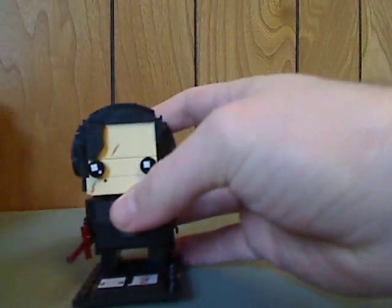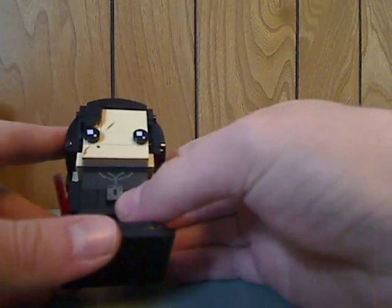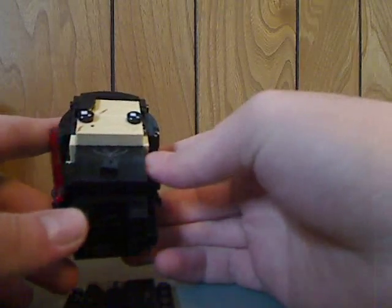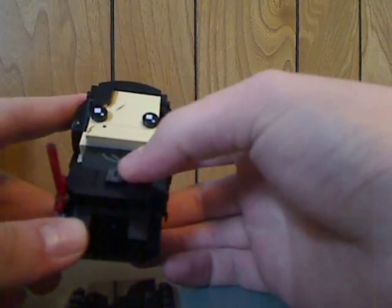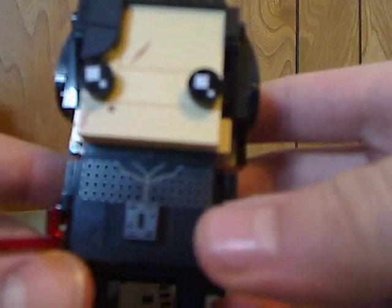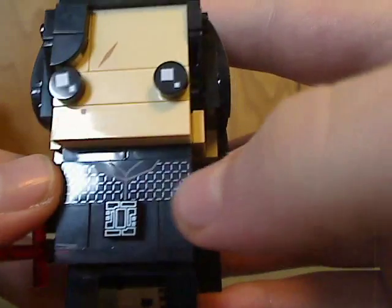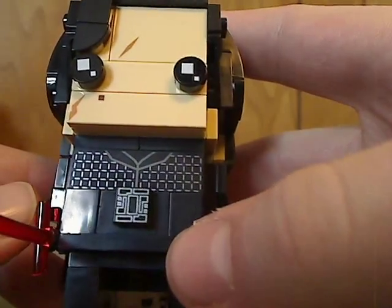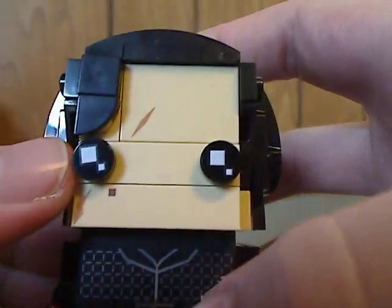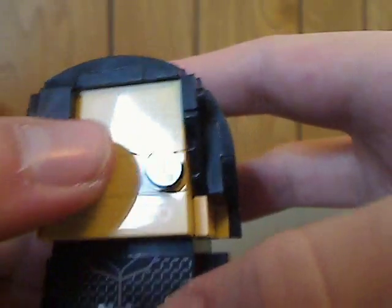And on to Kylo Ren — this is really neat. There's a printed tile piece acting as the form of a belt, and it has the same kind of pattern as the minifig did in the Kylo Ren TIE Fighter set. The face has some scars and stuff to it, like at the end of The Force Awakens.